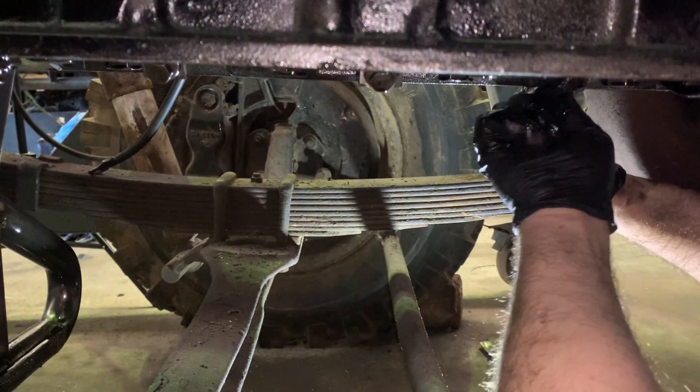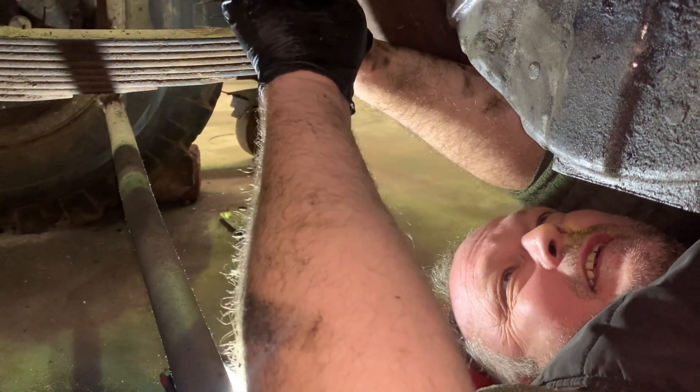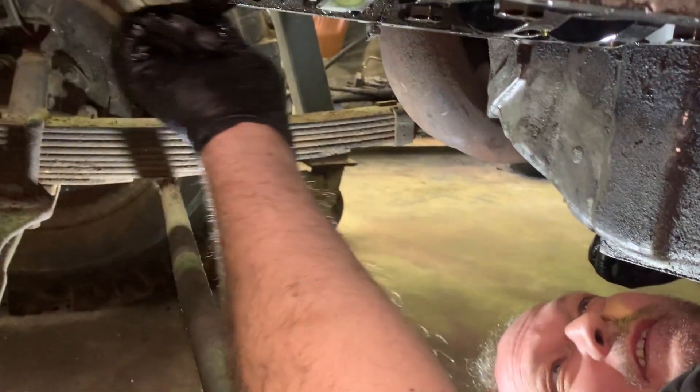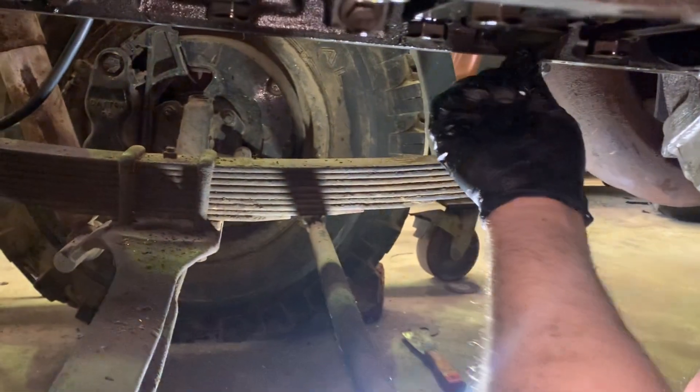I'm cleaning the sump gasket. How's it going there, Armin? It's quite oily — oily and smelly — and some pussycats walking around here, so you know what that means.